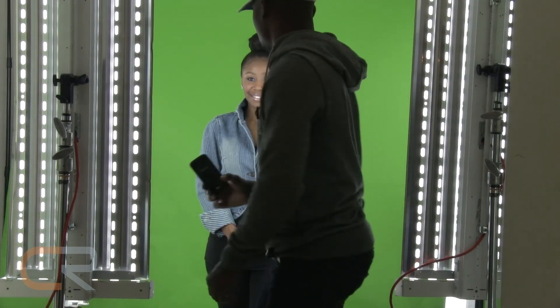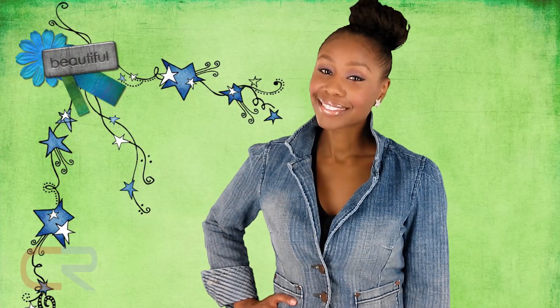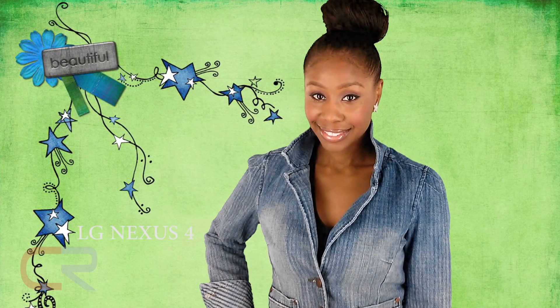I filmed a beautiful model first using the Nexus 4 and compared it to my Canon Vixia G10. Let's take a look at the Nexus removed from the green screen, filmed at 30 frames per second. Now the Canon Vixia G10 at 24 frames per second.